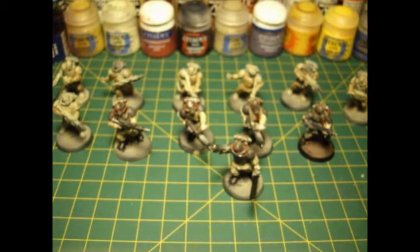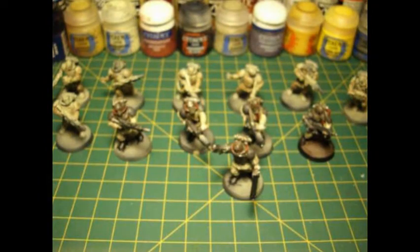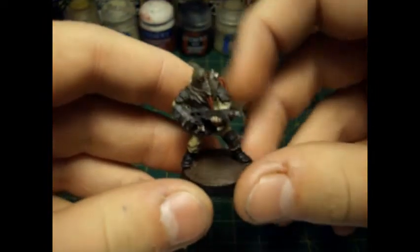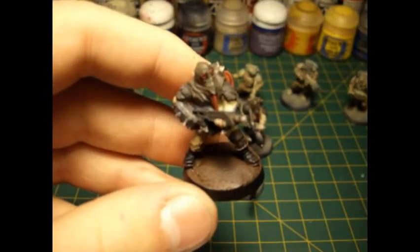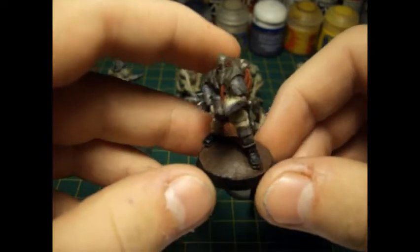So what I've done so far is I've essentially airbrushed all of the cream colours onto the veteran's cloth pieces and then I've given it a wash with Agrax Earthshade. That's what I've done with about half of them so far. I've also pretty much finished up five, as I'll be painting in batches of five just to keep it nice and small and easy to work with.